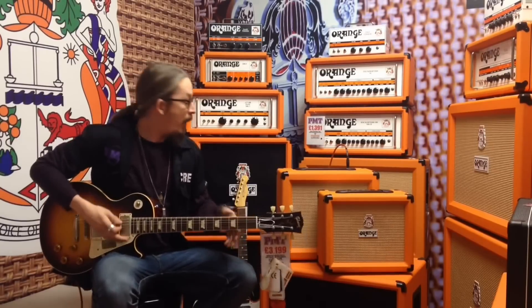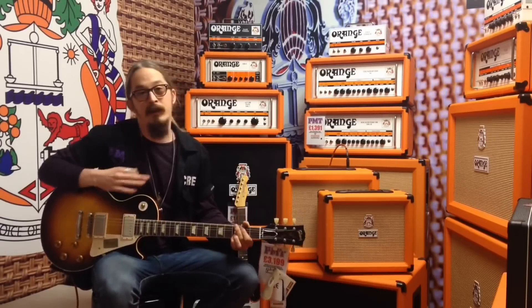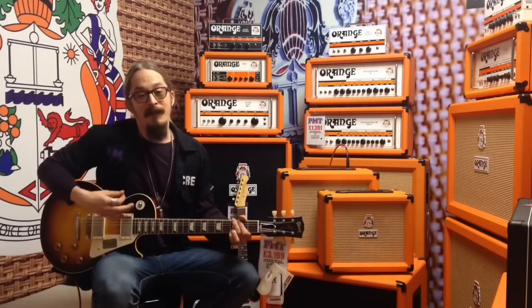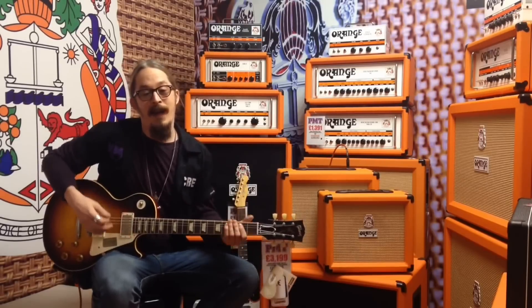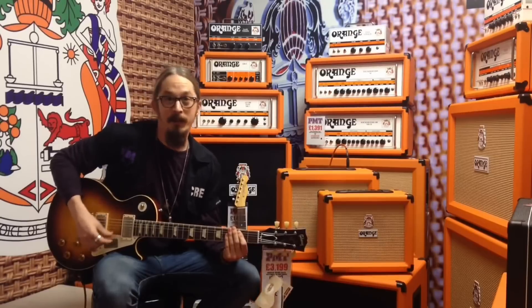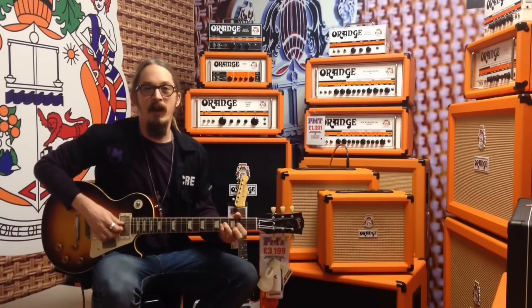The whole range has got brand new speakers in — they've all got the Voice of the World speakers across the whole range. They also have cab sim through the headphone output, so it's going to emulate the sound of a PPC-4-112 cab, which is really cool. We're going to run through some tones today to give you an idea of what they're going to sound like.